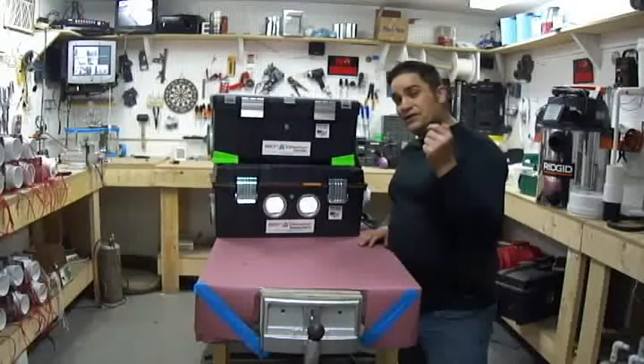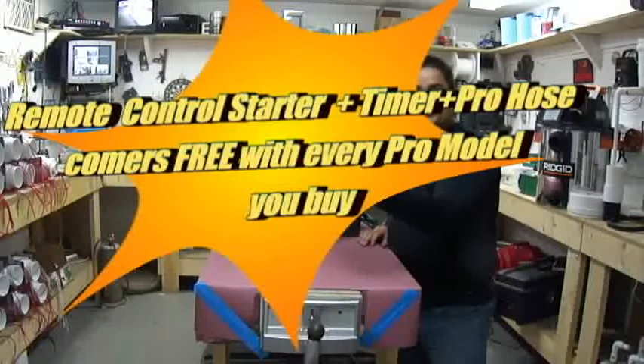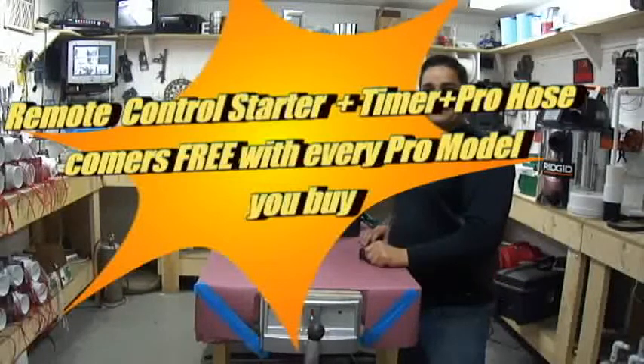It's a $75 feature, but boy, is it slim. A remote control starter — don't take my word for it. Buy one and prove it.